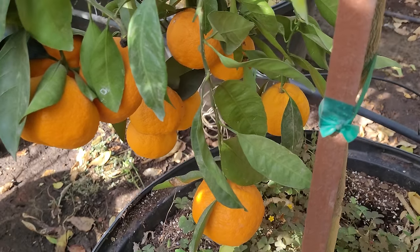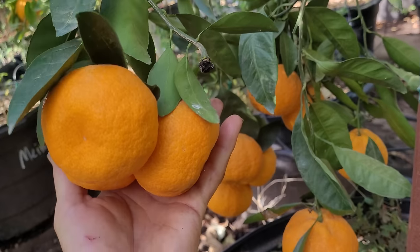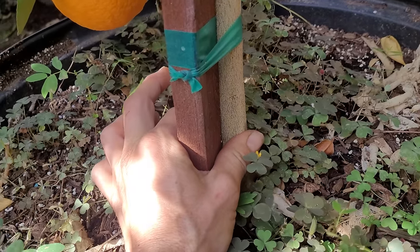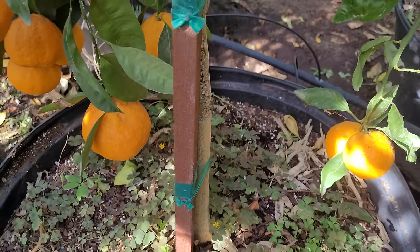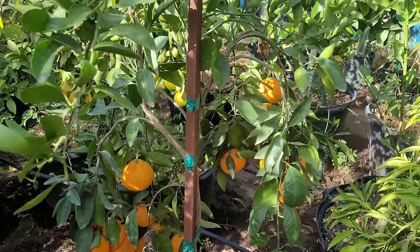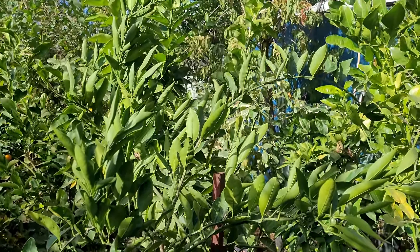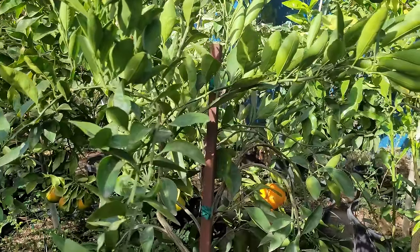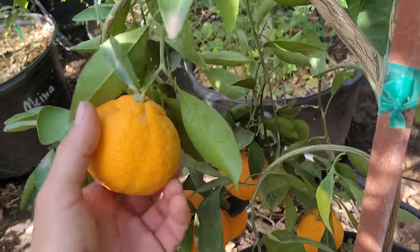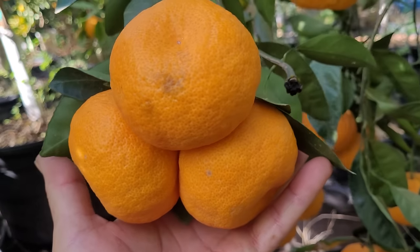I've got these citrus trees in containers relatively close to each other so they're going to grow in a more compact form. This is an Owari Satsuma mandarin — probably one of the best mandarins available. The trunk is about an inch around, and the tree is about six feet tall with a very skinny trunk. You can see that every single branch on this little tree is bowing over from the weight of the fruit.